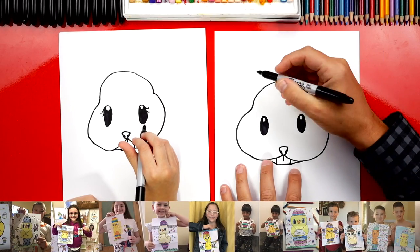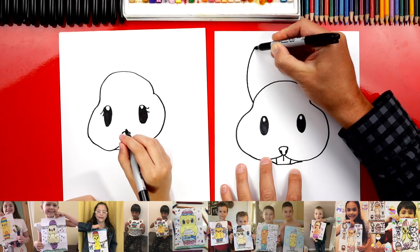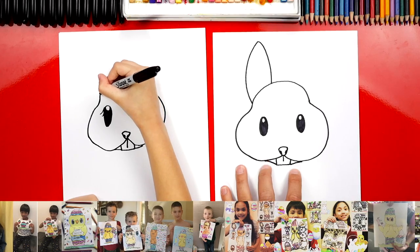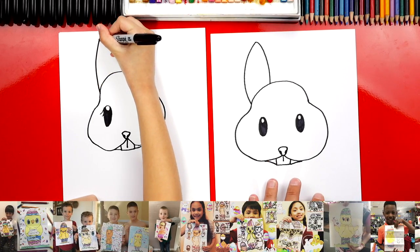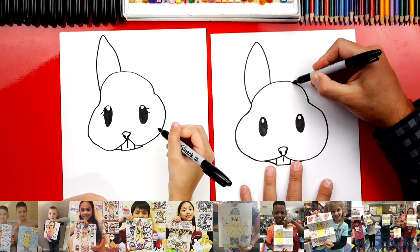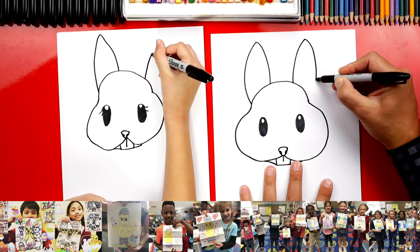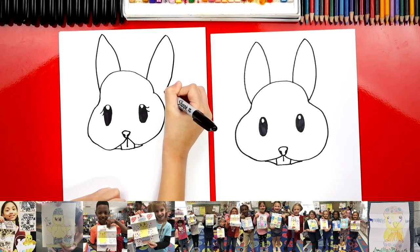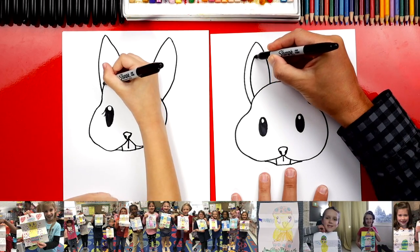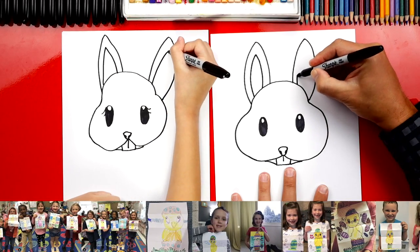Let's add the ears. We're going to start right on the side of the head and draw a big curve that comes up like this, and then come back down. I love bunnies! Then we're going to do the same thing over here — draw another curve that matches the same one on the left side, and then come back down. There are our two bunny ears. Now let's draw the inside — we're going to repeat that same shape but smaller inside each ear.